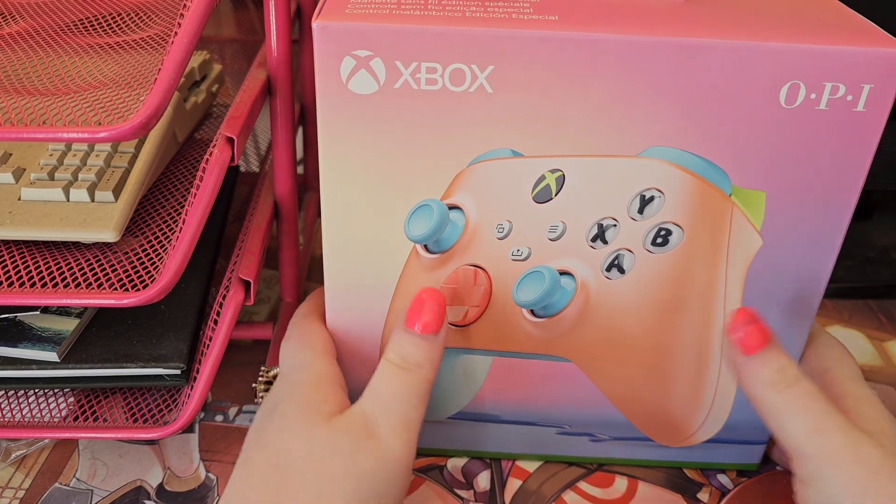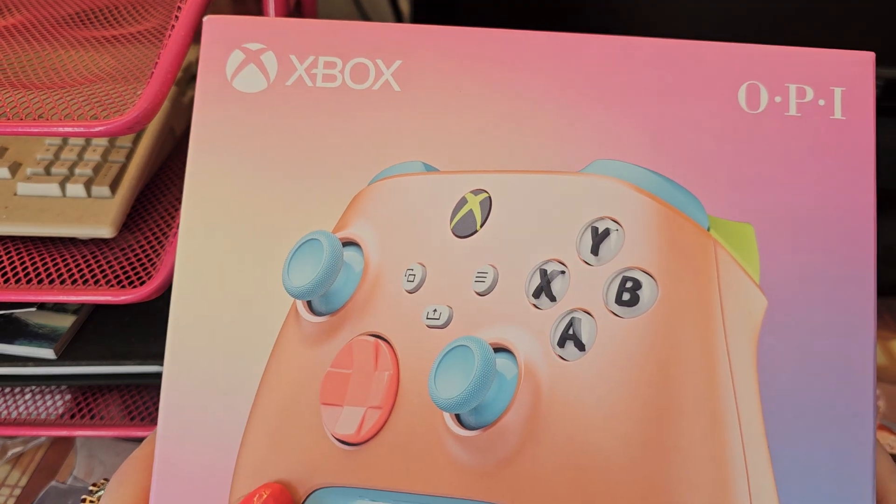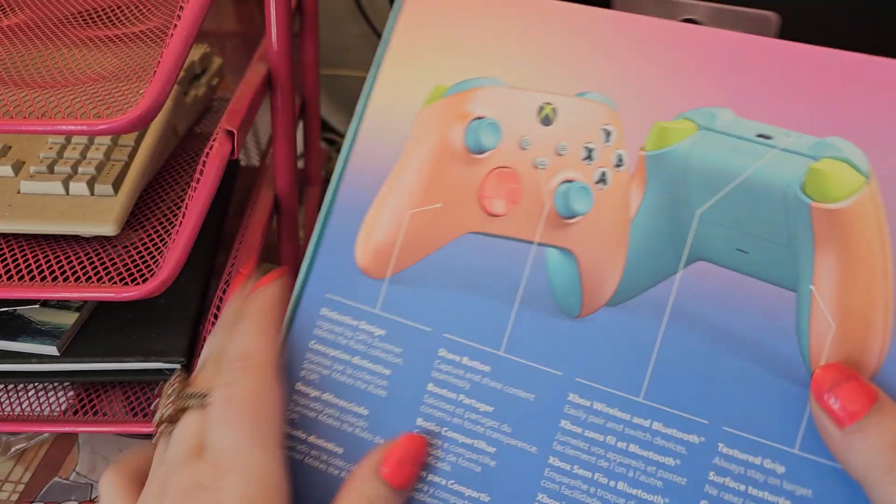Hello folks! Thanks so much for coming here. It's Queen Roadkill Candy and we're doing a box opening of the Xbox OPI controller.